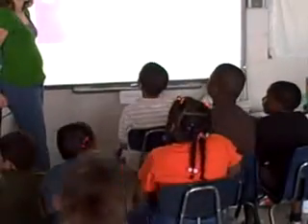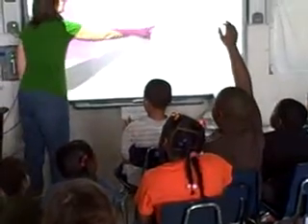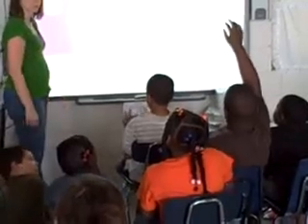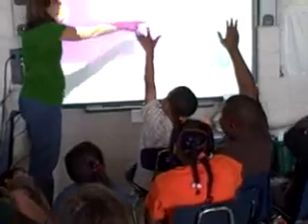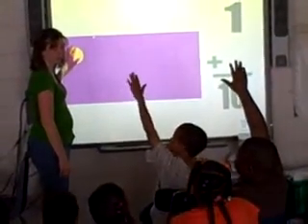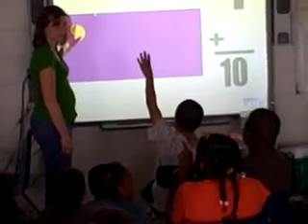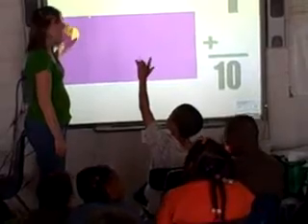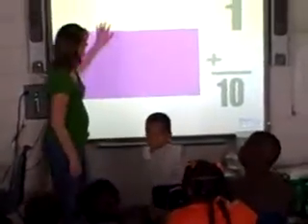Shannon? How many spaces do we have left? We already put a dot on one, so how many do I have left? So you think 1 plus 9 equals 10?